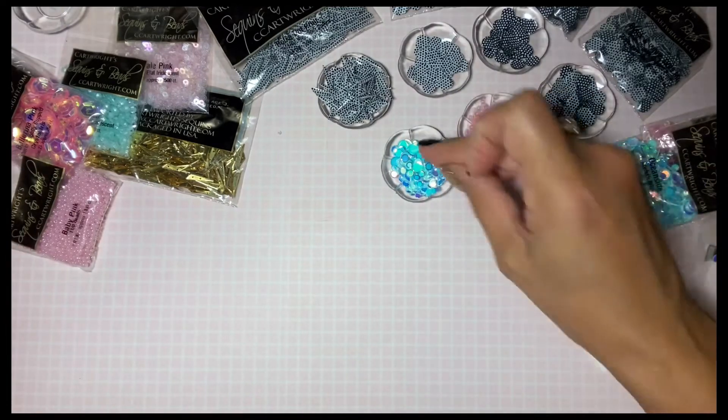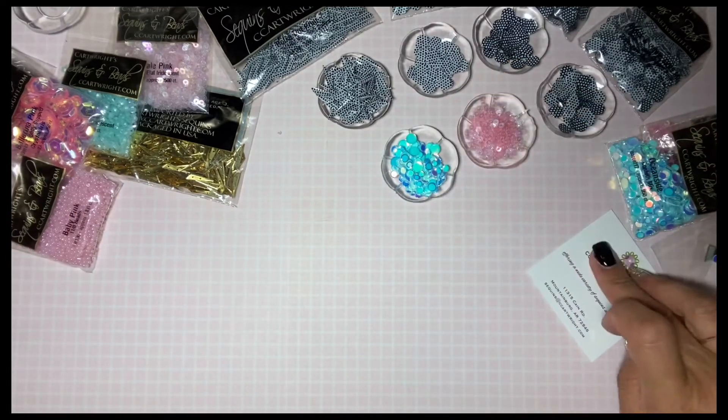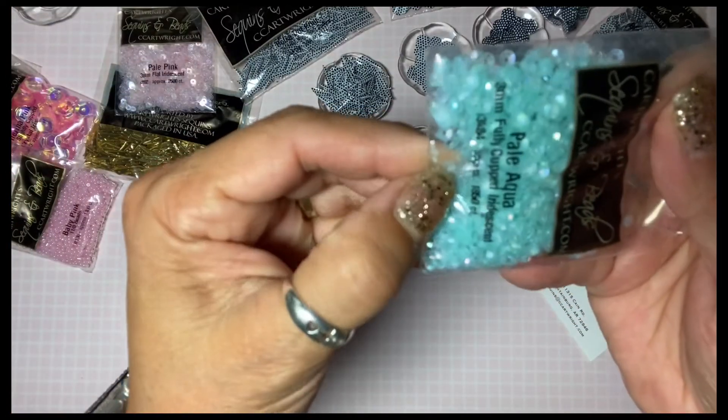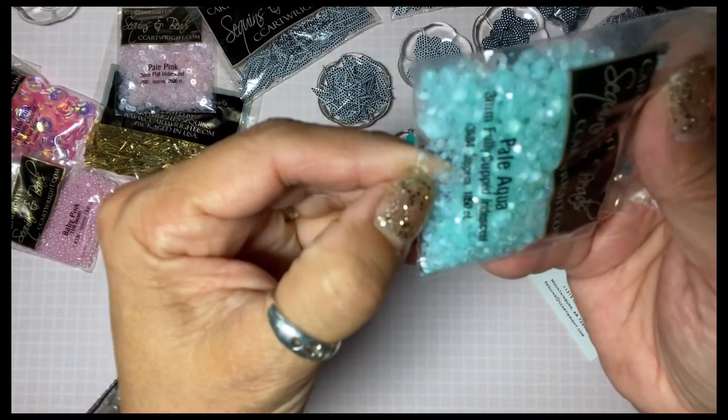No sequins left behind — we must pick up every little piece! And then this one is so pretty, it's called pale aqua and it's three millimeter.